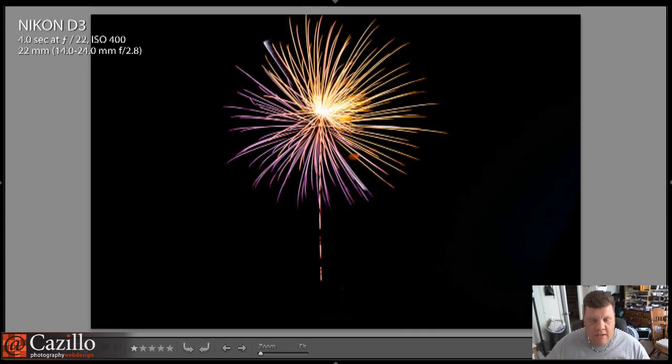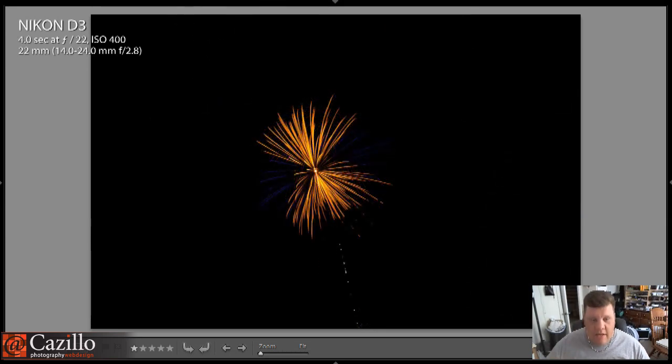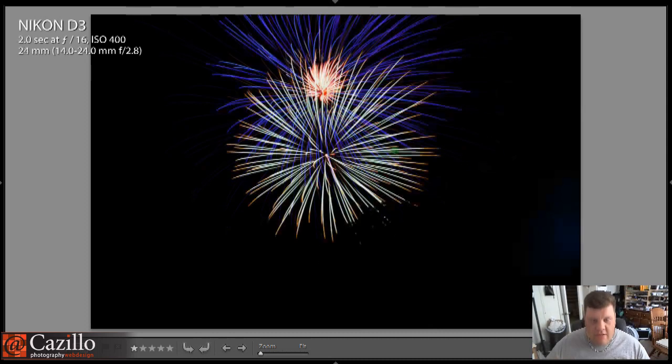Here are a couple of other ones I did that were good from last year. Another really good one right there — have a couple different colors. Different colors in there are always excellent. Awesome color in that one — love the blue and the orange or the fiery red color in there. That one kind of has a different streaky, feathery feel. Love it. A couple different colors again. They're okay as is, they're not great, but let's take them a step better.